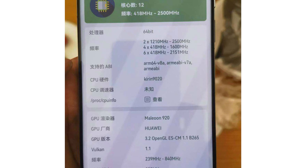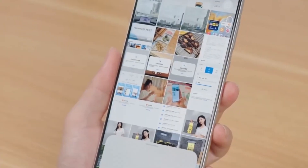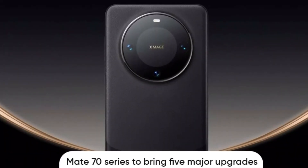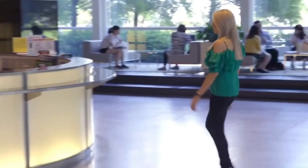Coupled with this is the Mali GPU 920, running at a frequency of 840 MHz. This GPU is a beast when it comes to handling graphics-intensive tasks like gaming and video rendering, providing enhanced visuals and smooth performance.